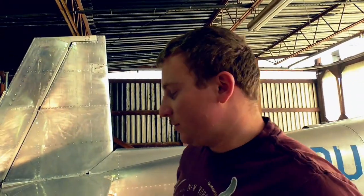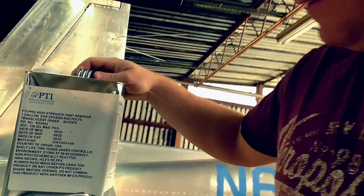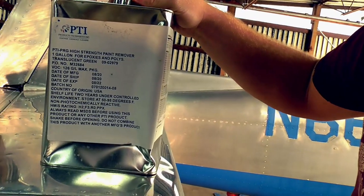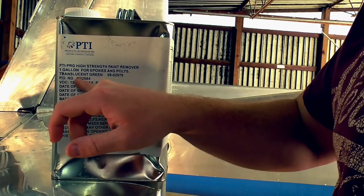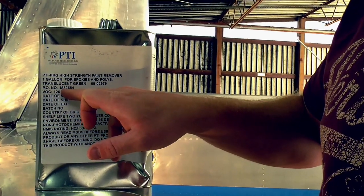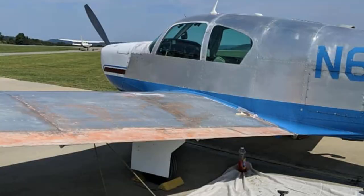If you're stripping an airplane, I don't have any endorsement, but I do suggest this stuff. It looks just like an aluminum can — nothing special — but PTI High Strength Paint Remover, part number 092979, that's the stuff to get. It's only slightly more expensive than the stuff you'll find at Home Depot, like the orange goo. I've tried all that stuff and it really practically does not work. That PTI works wonderfully.